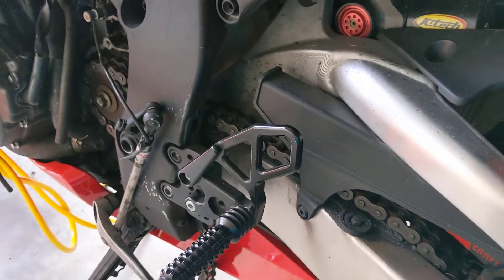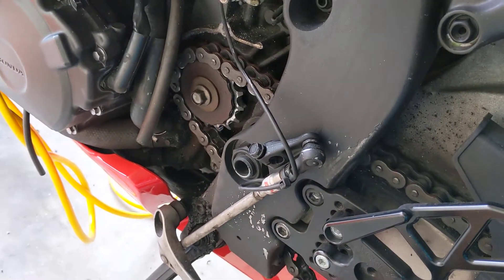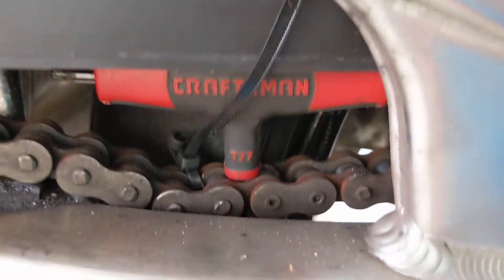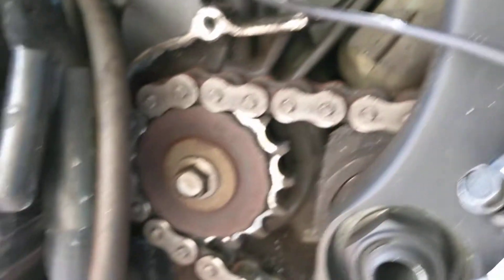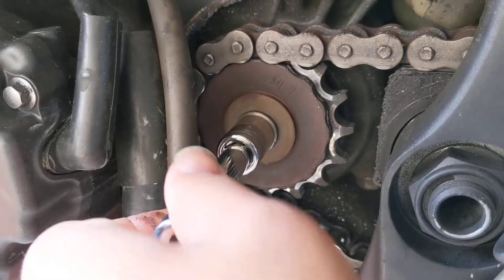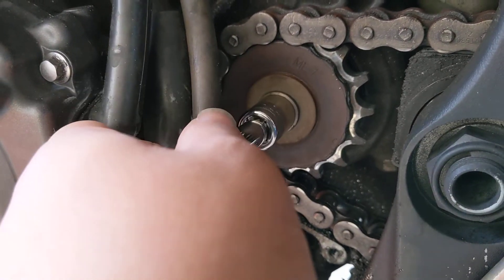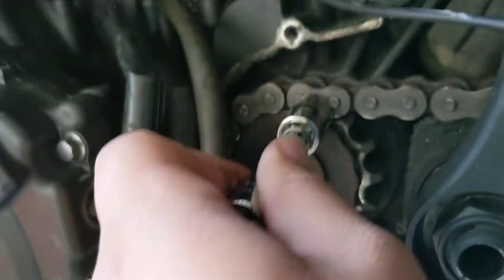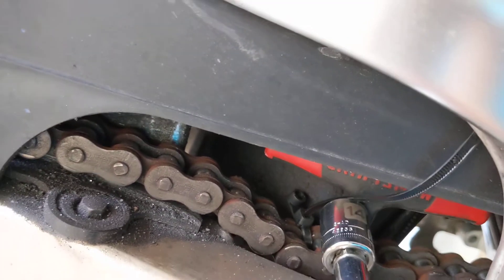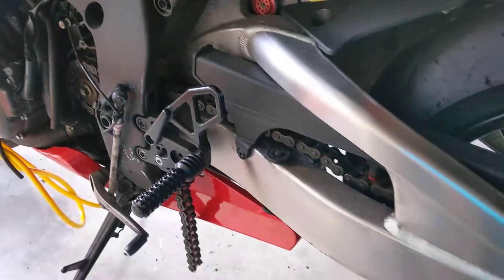With the bike in neutral — you can see the front sprocket moves — all the tension goes onto the screwdriver. That let me pop the front sprocket off relatively easily, because when you try to loosen it, the tension goes to the top of the chain held by the screwdriver. So if you're having this issue, I'd try that.